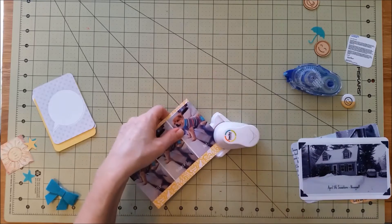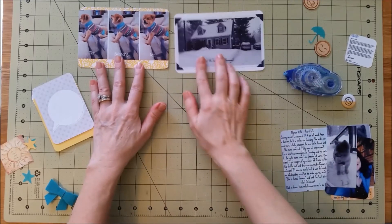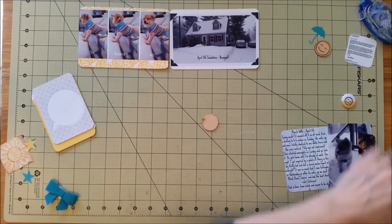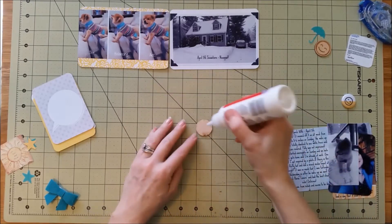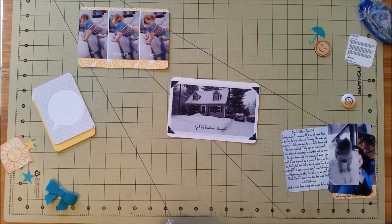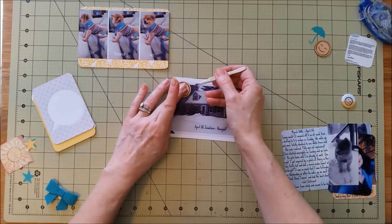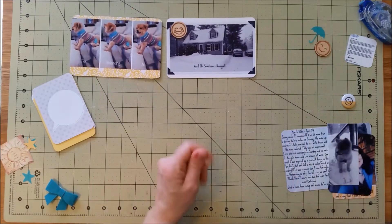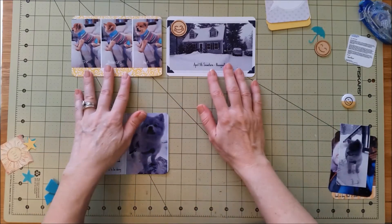I really wanted to use that teal colored bow, and also there were a couple of little teal colored embellishments — there's an umbrella and a star. Some of the cards I chose are yellow. That is a wood veneer that came with our kit; we got probably six of them with different expressions like smiley face, sad face. That one is actually a face that's crying because on April 5th we had a snowstorm.